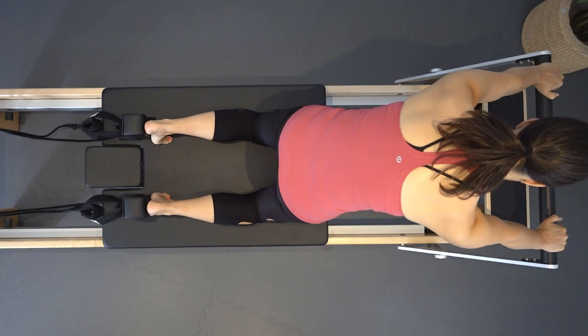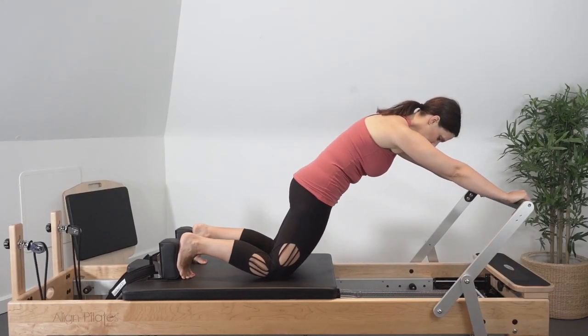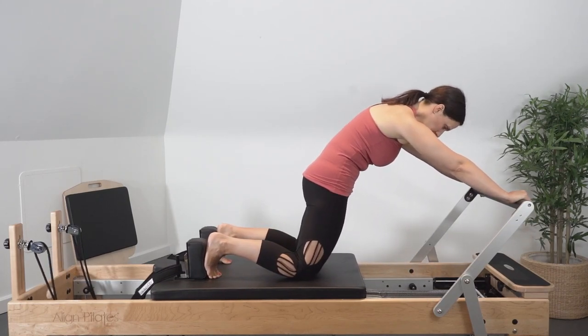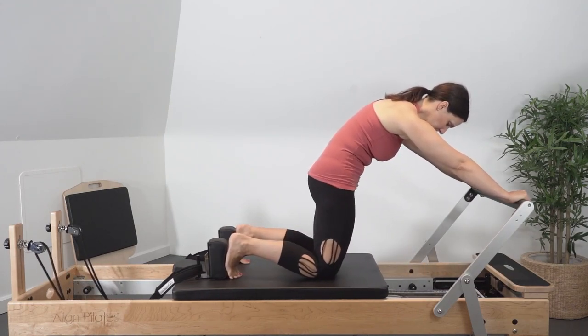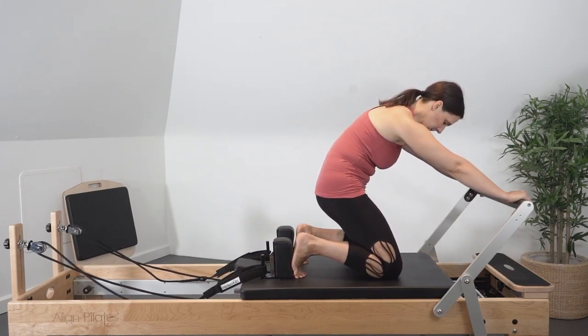Exhale to return the carriage in, flexing the hips, deepening the abdominals to maintain the curved position of the spine. Try and keep the shoulders stabilized throughout to avoid elevation or depression, and keep space in the wrists while they're supported on the foot bar. Only push the carriage back before the pelvis might come into an anterior tilt.